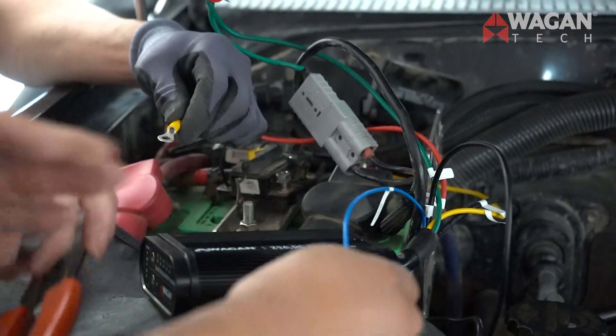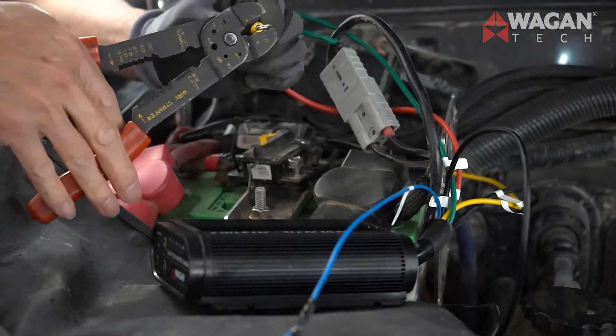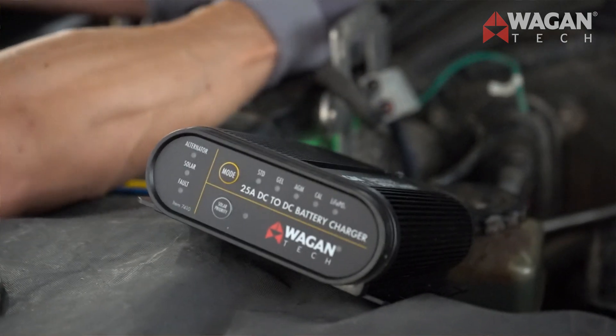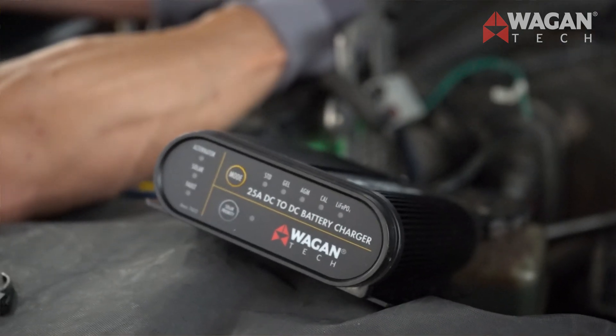Easy installation. Our color-coded and labeled wires make it easy to install. The instruction manual is detailed and indicates all necessary installation procedures. Its compact size makes it easy to find an installation site. The unit is heat, vibration, water, and dust protected for limitless installs. We included butt splice connectors to connect the wires, and a mounting plate is integrated into the unit's design.